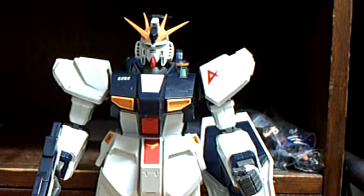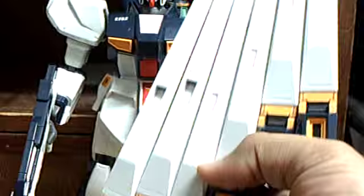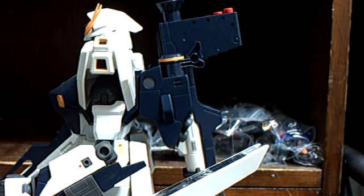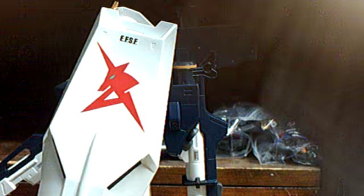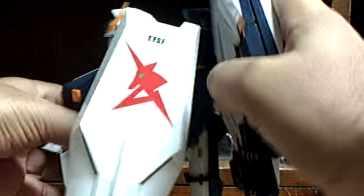The last and most fun part of this action figure - you get fin funnels, six of them. I think you have to build all of them, but these two with the gaps are the ones that attach to the back. The way you do that - you see this piece that sticks out - just enter the top part into the top part of the funnel, and then voila.